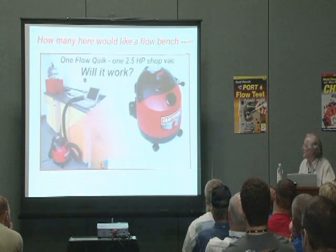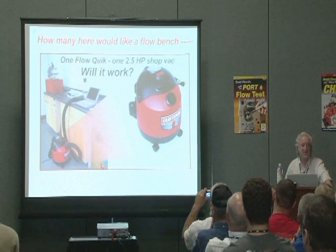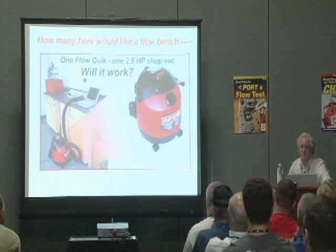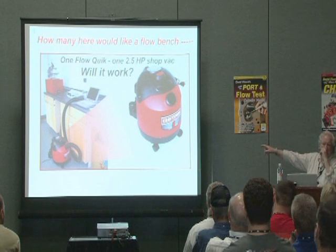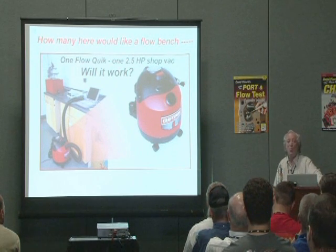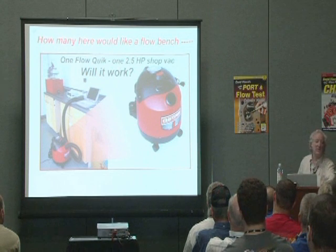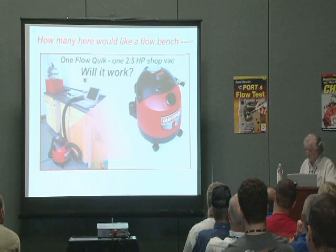Now if you want to make the flow bench read out in CFM and have a computer printout, you've got two options. By the way, we flowed a small block Chevy head with that vacuum cleaner — that was about the limit. But a 6 horsepower series vacuum cleaner will just about flow a 24-degree big block head, so you don't need to spend a fortune on it.